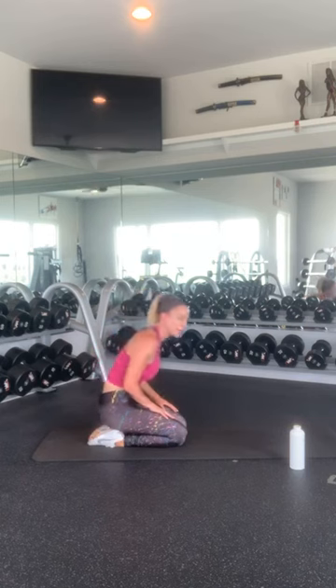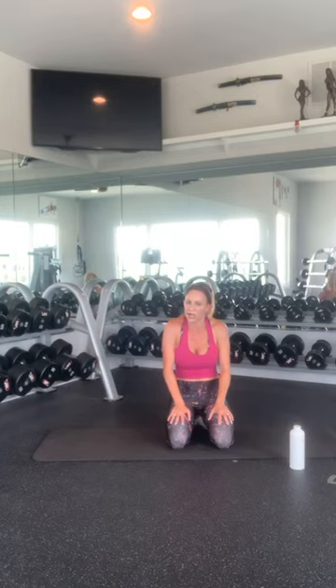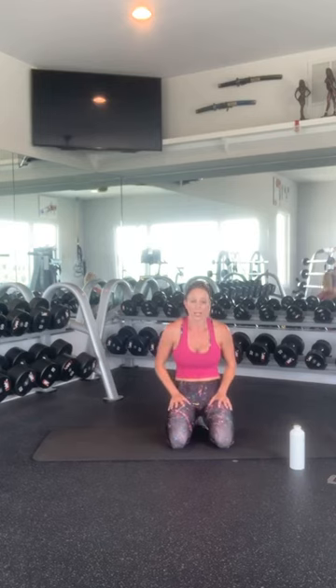Thank you everyone for joining me. I hope you have an absolutely blessed, amazing, fantastic Memorial Day weekend. Stay safe. If you have any questions or suggestions for workouts, or if you need help with anything, drop me a comment — I'm happy to share any information I have. I will be posting this on MyBodyGX YouTube channel so you'll be able to catch it later. It does stay in my Instagram feed for 24 hours as well.